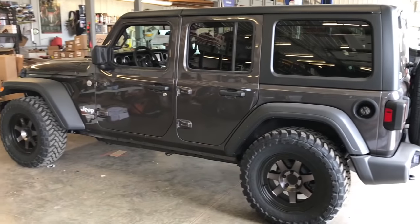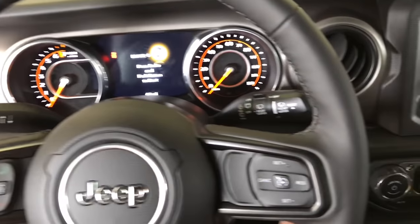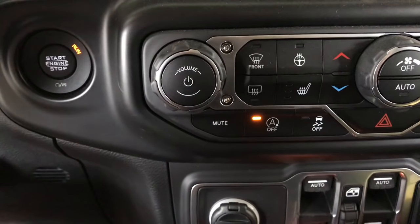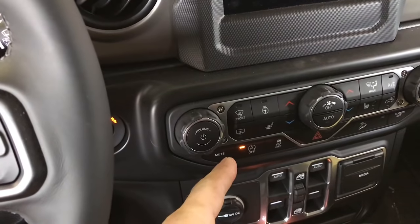This is the Jeep we have behind us — a Sport with 33s, no lift. What a lot of people do is start their Jeep and have to go down and hit the button every time to turn the auto start-stop off. Thanks to Jeep forums, there's actually a way to disable that completely, so you never have to deal with turning it on and off every day. You'd think it would remember the last setting, but no — you have to do it every single time.